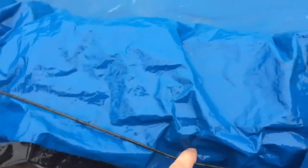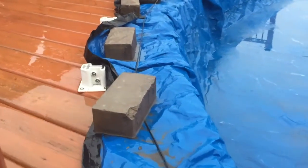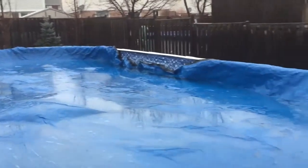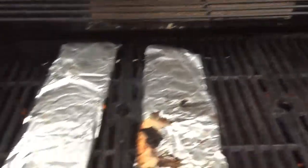I couldn't get the rope underneath the pool, so I put it in the wax. This thing should be done. Mmm.